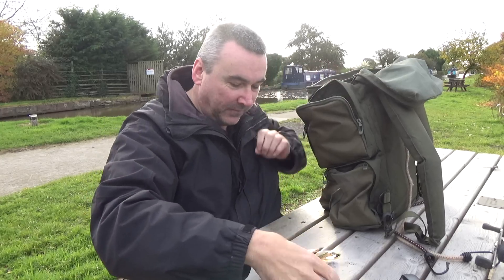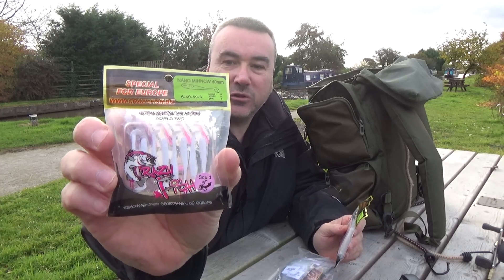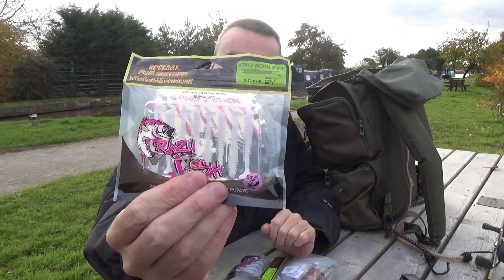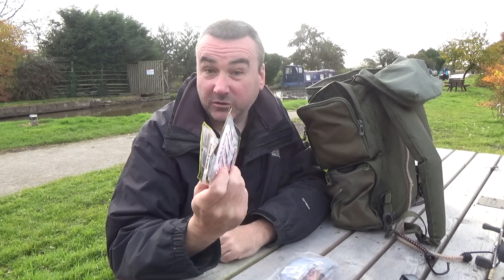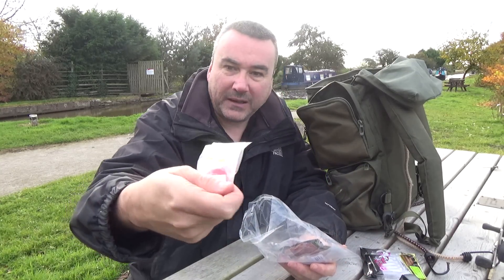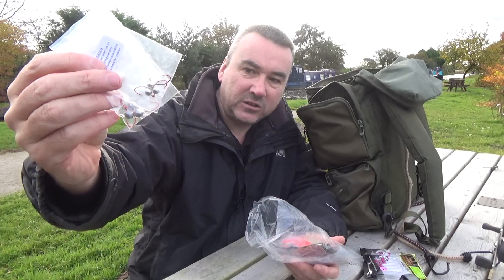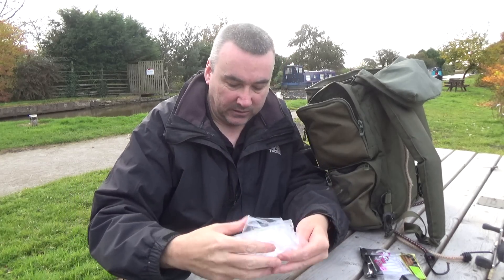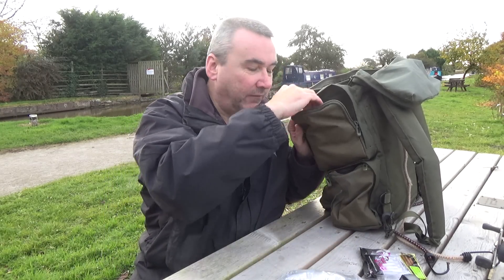The last bag is the goodie bag. In here I have Crazy Fish Nano Minnows, ideal for drop shotting or fished on a jig head, and Vibro Worms - both impregnated with squid flavour, a recent addition I'll be using this winter. This bag has all sorts in it: bags of rubber lures, copy twos, and lots of different jig heads in different sizes and weights for ultra lighting.